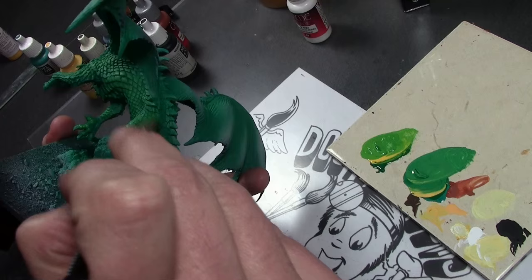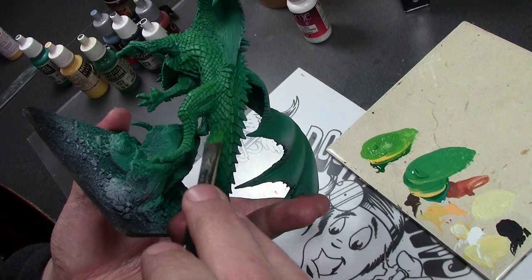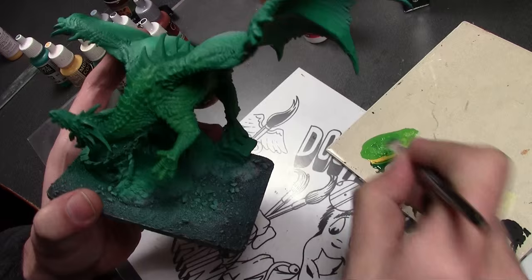Next we begin the highlighting, starting off with a very rough dry brush mix of Deep Green mixed with some Vallejo Model Color Flat Yellow. This is just to establish the highlights — we'll be going back and increasing those on the next step. But just this rough dry brush with a large brush helps get things started going in the right direction.